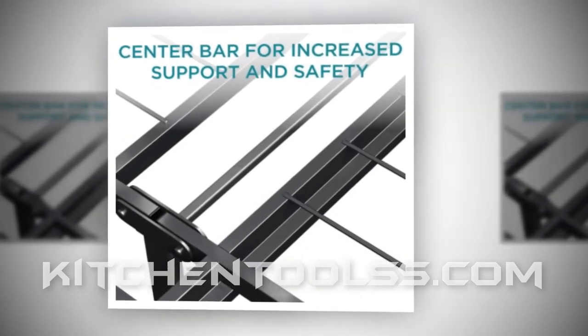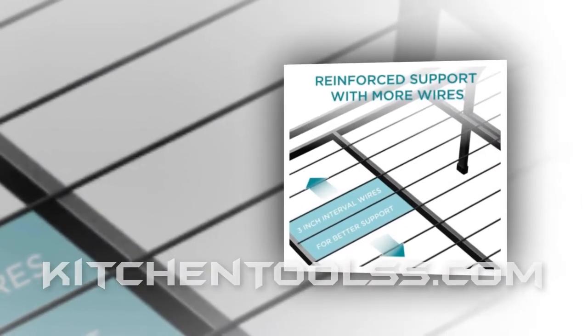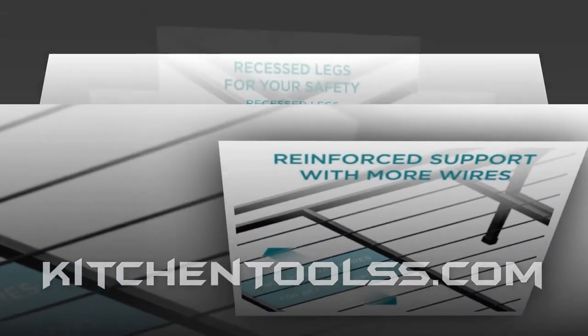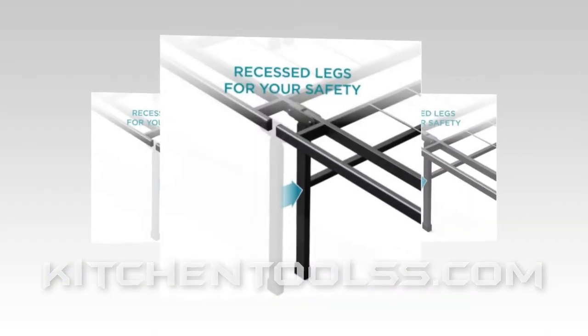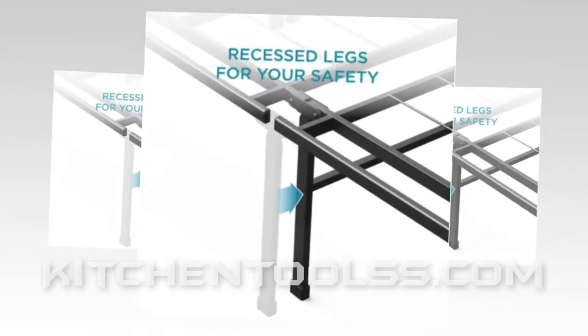There will be no creaky noise from the frame and mattress adjoining points. The steel frame is fitted with foam-padded tape, which prevents regular collision between the mattress and frame. Usually, that is the main reason behind creaky sounds, and the Zinnis 16-inch smart base has preventive measures for this.